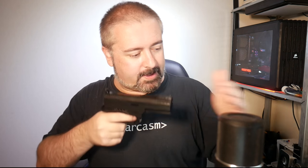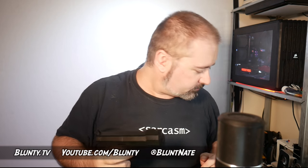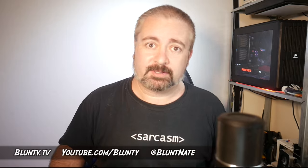Pew! Pew! Pew! Pew! Pew! Okay, I'm down to three bullets now. Those ones are gone forever. So is that one. Thank you.